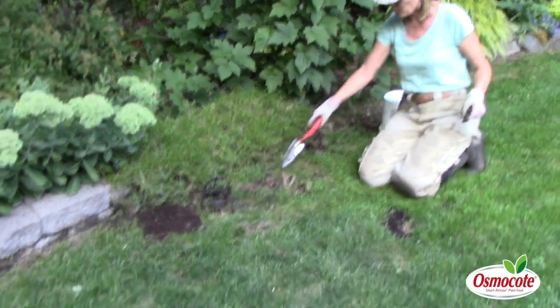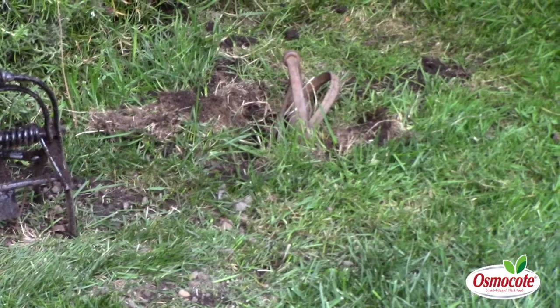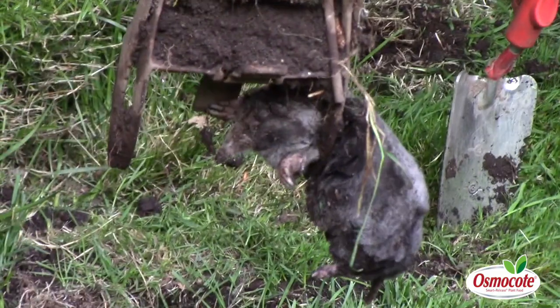And yes — when you see the jaws have spread apart like this, that means the mole — well, we hope it's captured. You've got to lift it out and see if you've got a rock. Oh yes, I got a mole! There he is. He's dead. This is a dead mole because the trap worked.